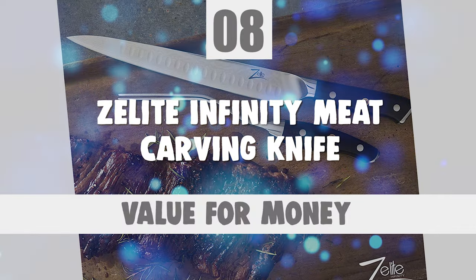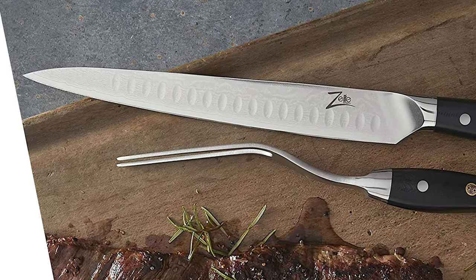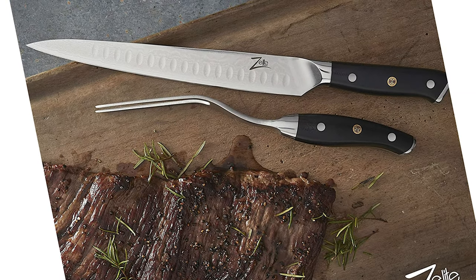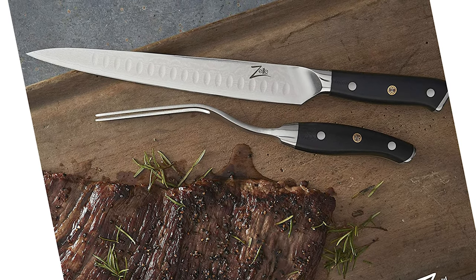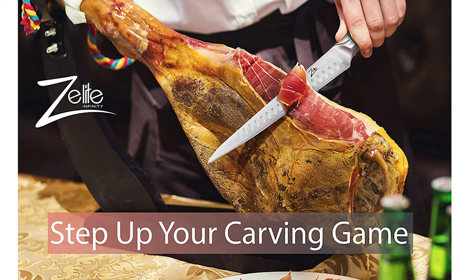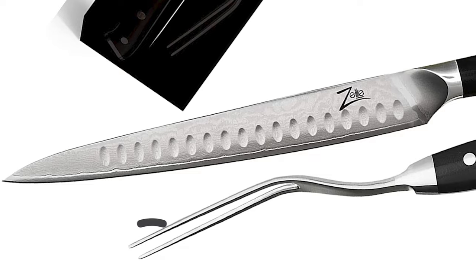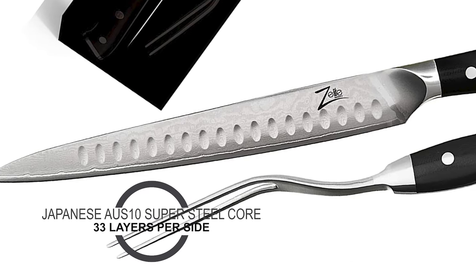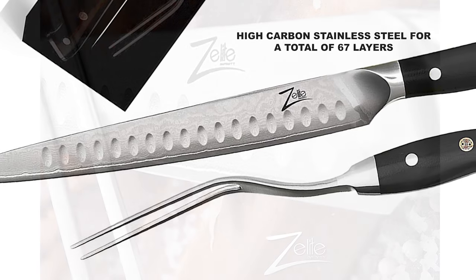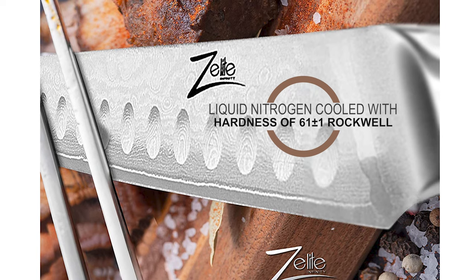Number 8: Z-Lite Infinity Meat Carving Knife. This visually stunning forged carving knife and fork set is a must-have for every kitchen. Using only premium materials and superior craftsmanship, the long tine fork securely holds food in place. The blade is made of Japanese AUS-10 Super Steel Core with 33 layers per side of high carbon stainless steel, for a total of 67 layers. The blade is liquid nitrogen cooled with a hardness of 61 plus or minus 1 Rockwell.